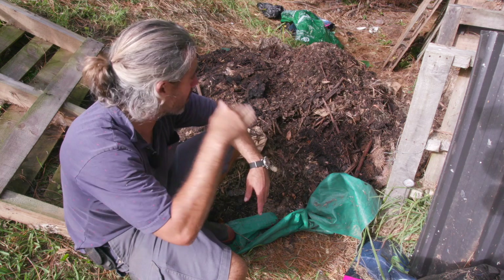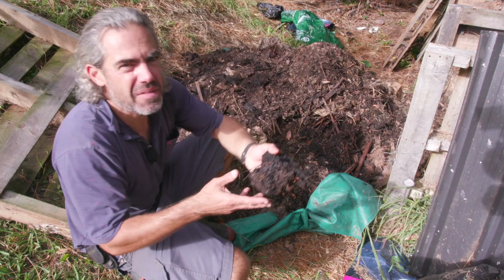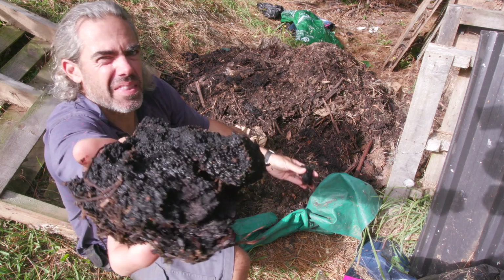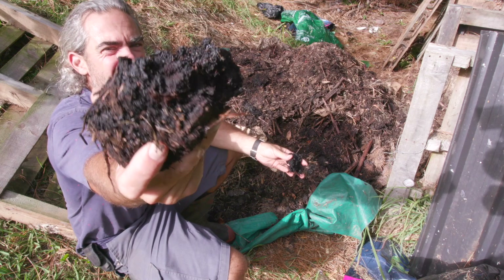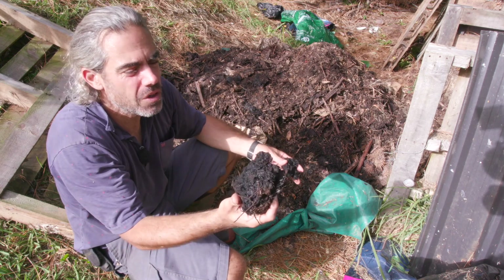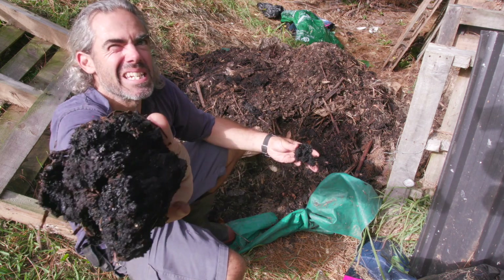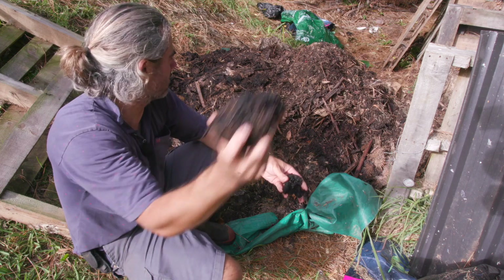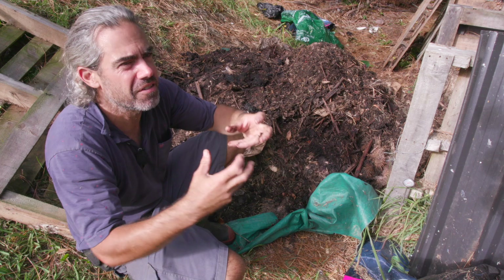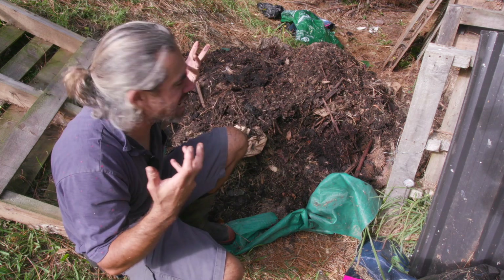It's amazing how wet the bottom part of this pile is. There's still a bit of a smell to it. It's really wet and the consistency is just so different from normal compost. Even though you might have dampness in good compost, it just holds water in a different way — this is sort of glistening and shiny, like a cake mix or something.